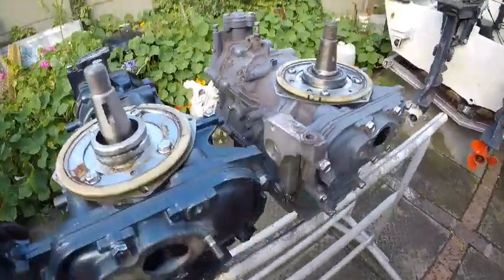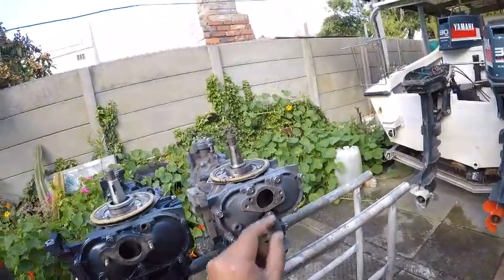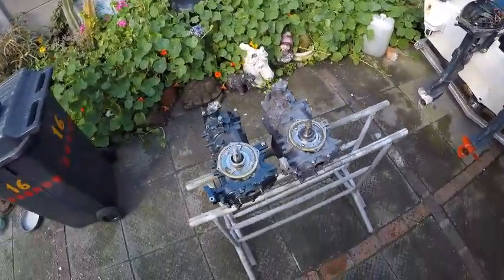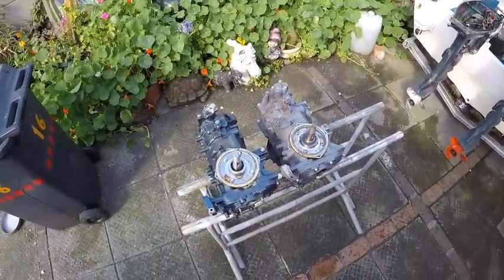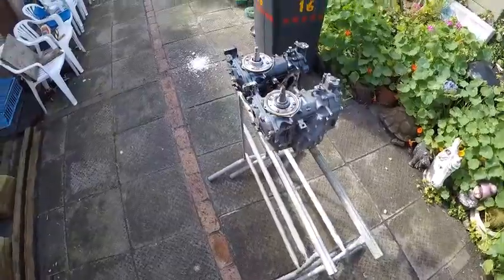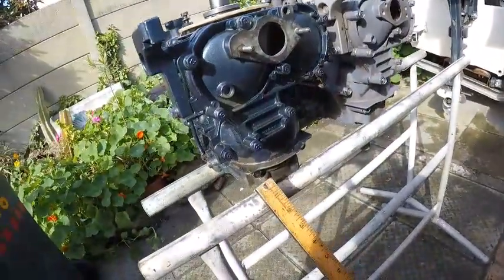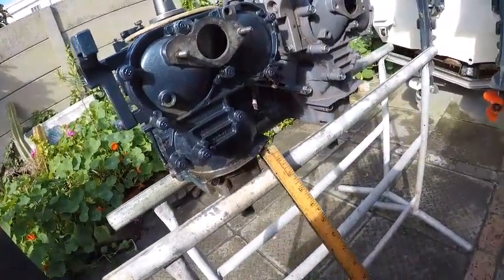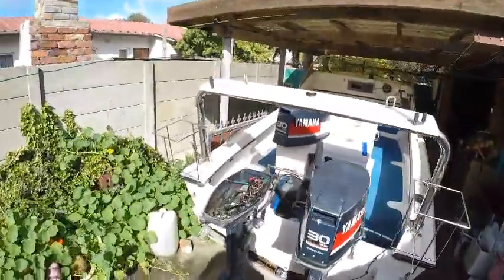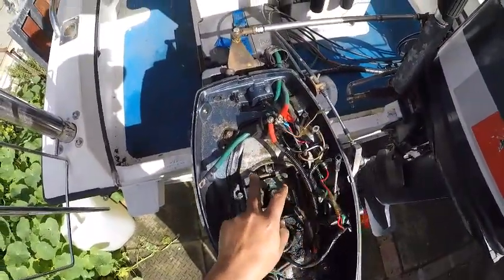I recently purchased this block, which is a late model 61T — I think it's a 1993 to later model block, so it could be anywhere into the 2000s. They are basically the same but there are differences. Trying to put it into the housing, these bolts on the older one appear to be recessed a bit deeper, while these protrude a little bit more, and they're actually impacting on the housing, so that might need a bit of trimming.